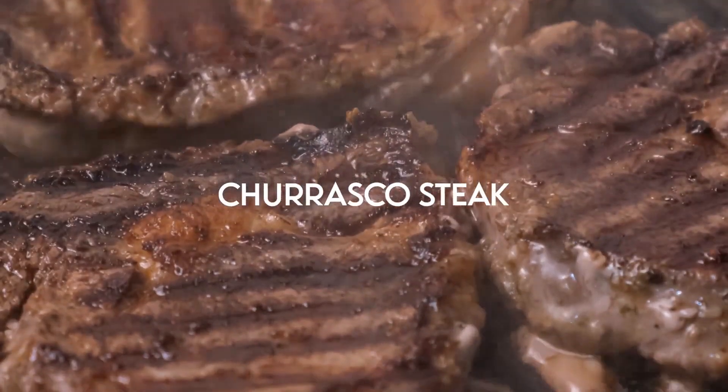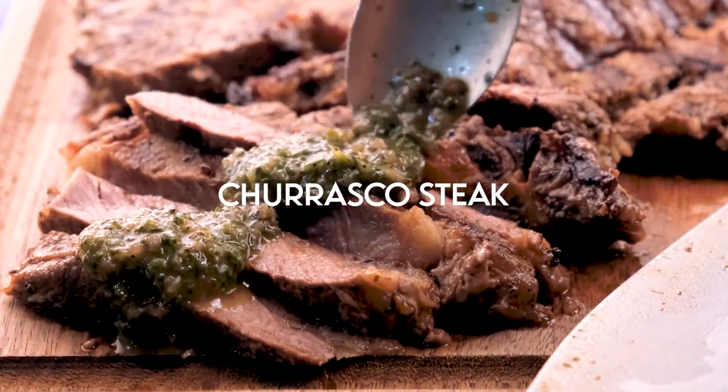Hello everyone, welcome to Cozimil Studios. Today we're making chuchashko steak. Chuchashko is what Latin America calls a barbecue.